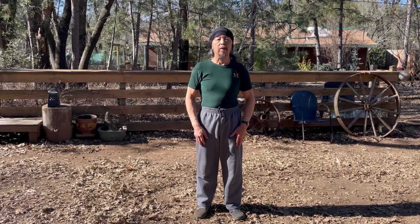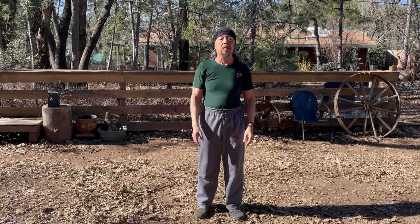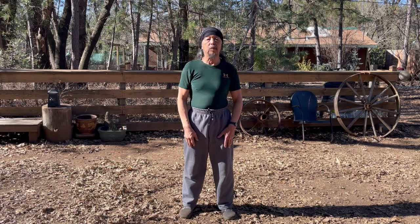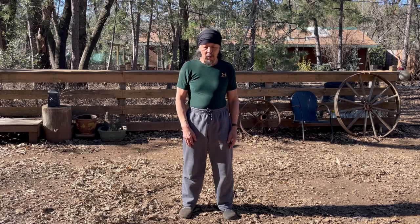For today's presentation we're going to discuss this move called Parting of the Wild Horses Mane from Guo Liying's Guanping Yang Tai Chi form. I know it was one of Sifu's favorite moves because in the studio for all those years he had a photograph — a big black and white photograph of him in that pose.